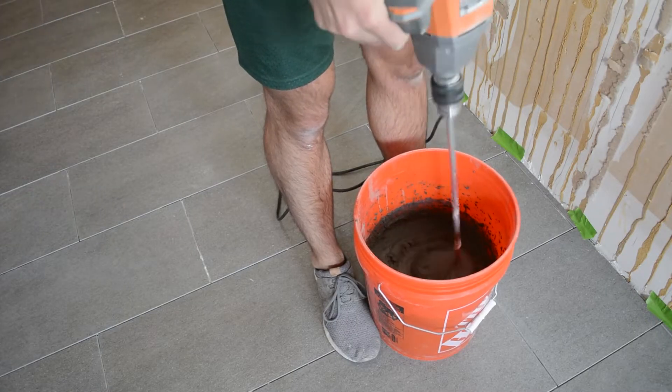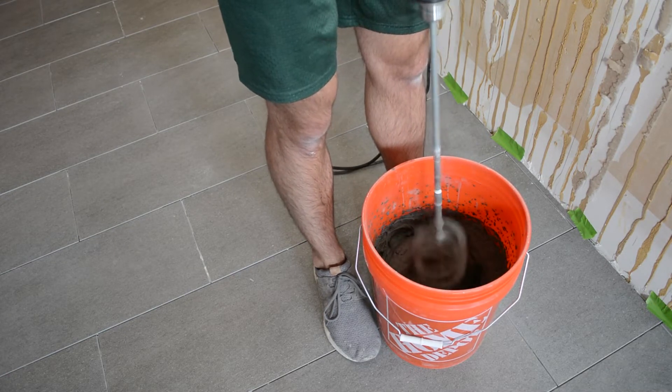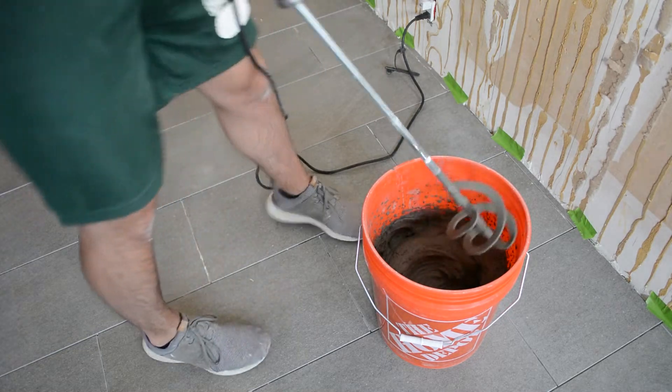Now this is round two of mixing up our mortar, and here we're using a paddle mixer, which I'll link in the description. This definitely helps a lot and gets you a nice consistent mix. It's about a peanut butter consistency.